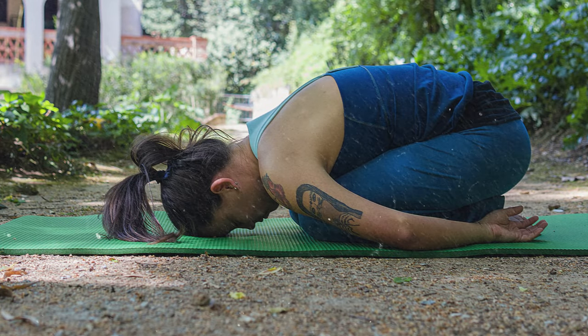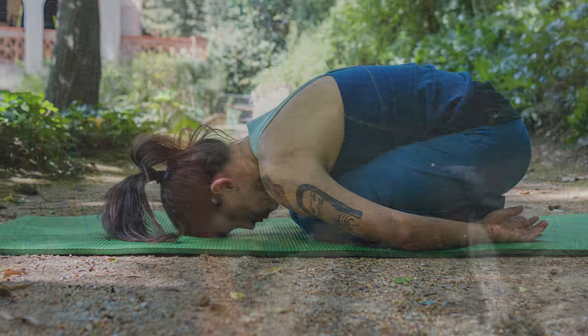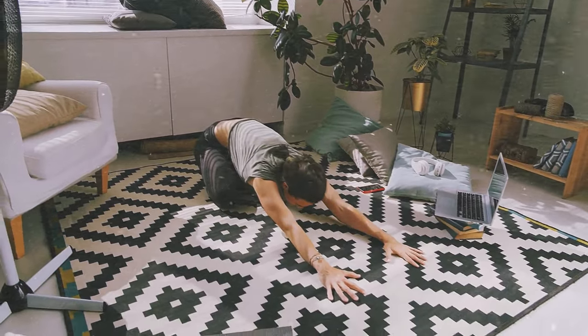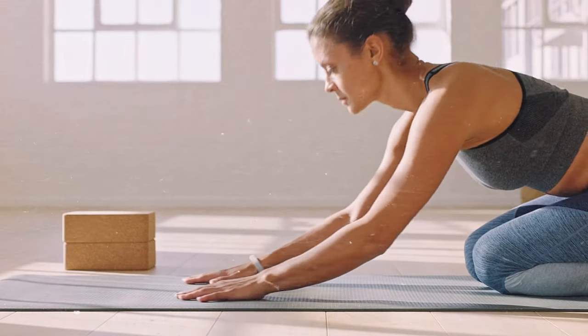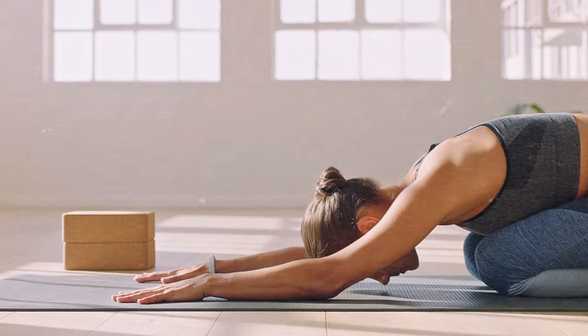Lastly, we have the Child's Pose, a restorative stretch that promotes relaxation and releases tension in your back. Start by kneeling on the floor, then lower your body forward, placing your forehead on the ground and extending your arms in front of you. Allow your breath to deepen as you sink into the pose, feeling a gentle stretch throughout your back and hips.